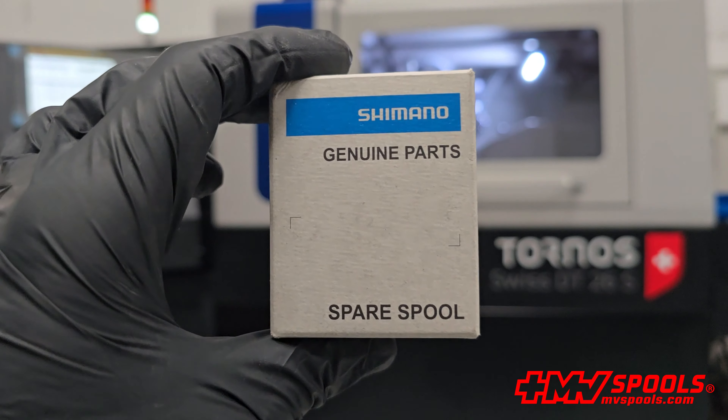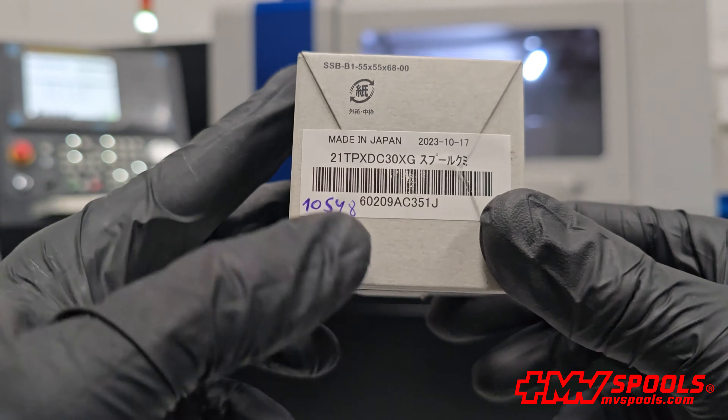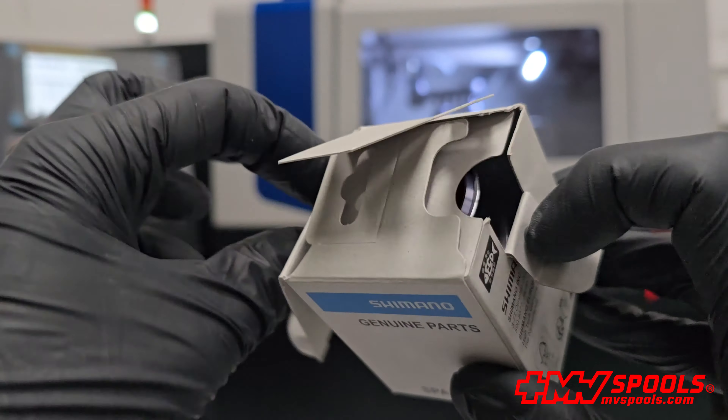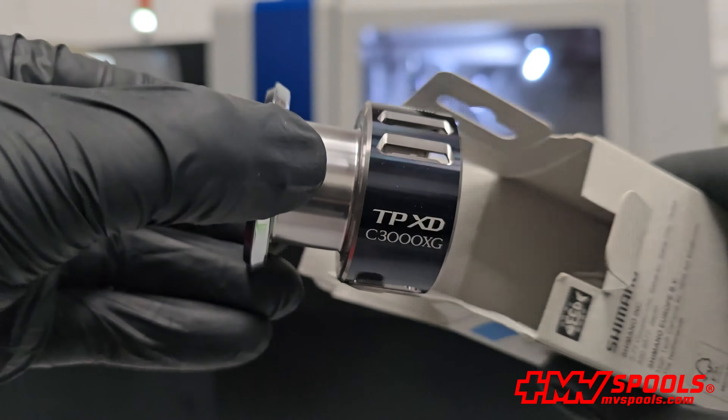Hello everyone. Today, I'm really excited to share something special with you. Introducing the original replacement spool for the Shimano Twin Power XDC 3000XG fishing reel, engineered specifically to enhance and maintain the performance of your fishing gear. This spool is tailor-made to fit perfectly with the Shimano Twin Power XDC 3000XG model and crafted to deliver maximum durability and optimal performance.